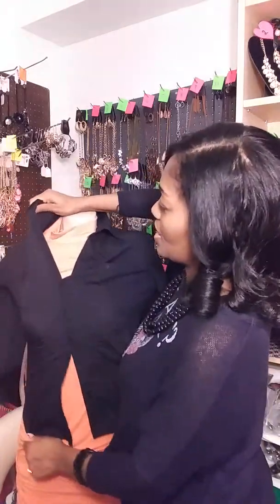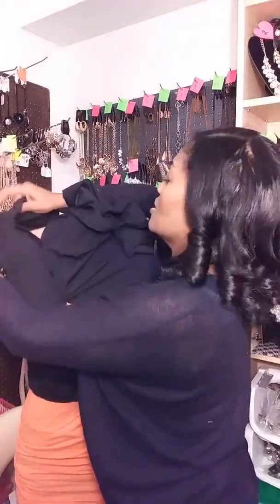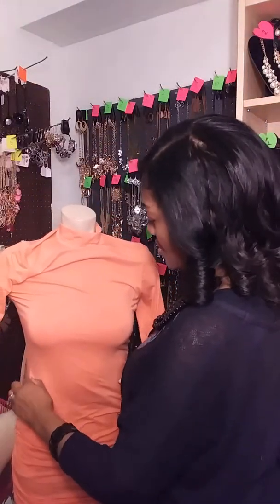With the black top, the black kind of drowns out the orange color in the background, so you can go ahead and throw in some silver and have it lay right on top of the black. As you can see, you can be quite versatile with that. Then it's easy to just take it off when you want to switch to a different piece.